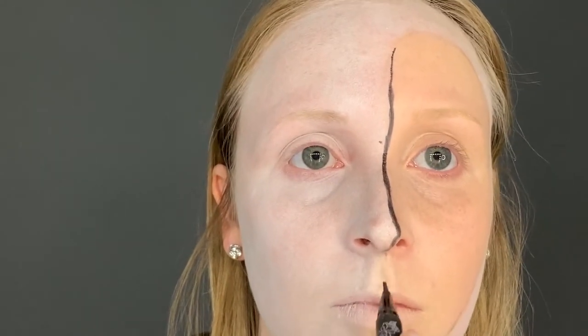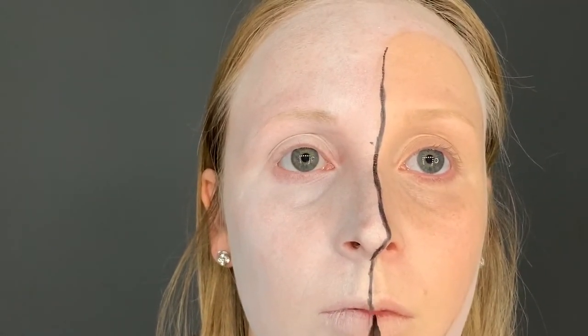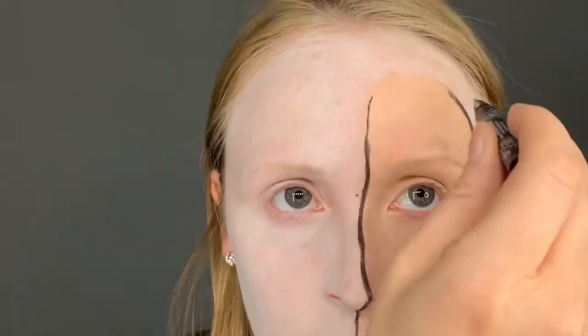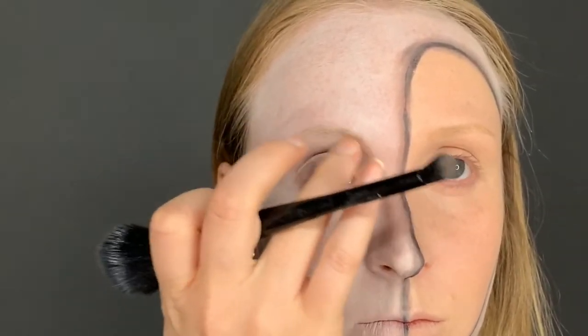To smooth out the edges I used a dark gray eyeshadow. Here you're going to want to use some contour colors to contour certain features in the face.